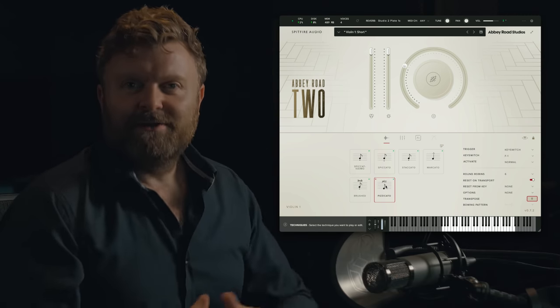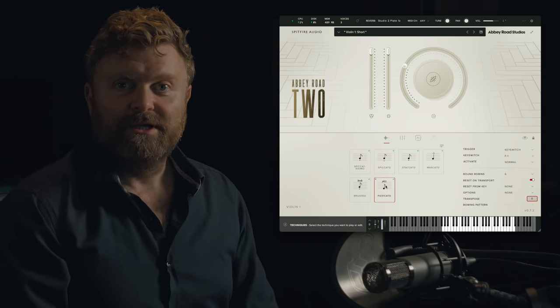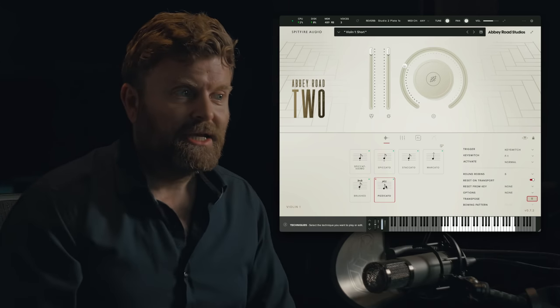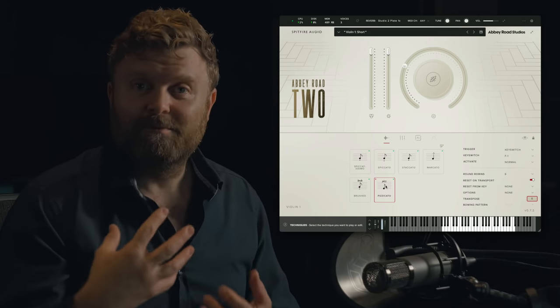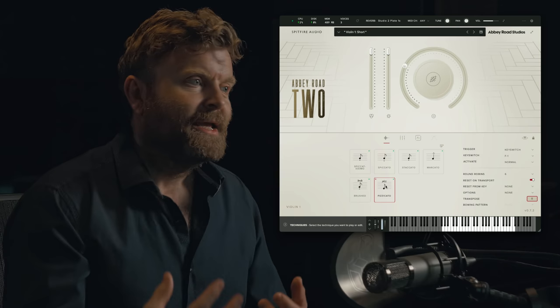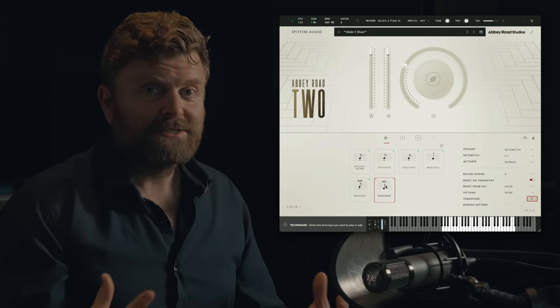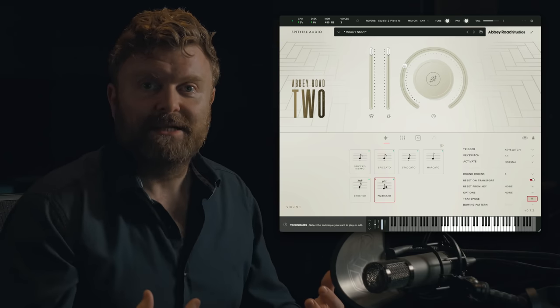We've got a huge amount of short articulations in the library, all recorded in great depth and with huge detail. And as you can see, you even have access to different bowing patterns as well. At the moment, we're listening to Mix 1, which is a clear, modern sounding mix.